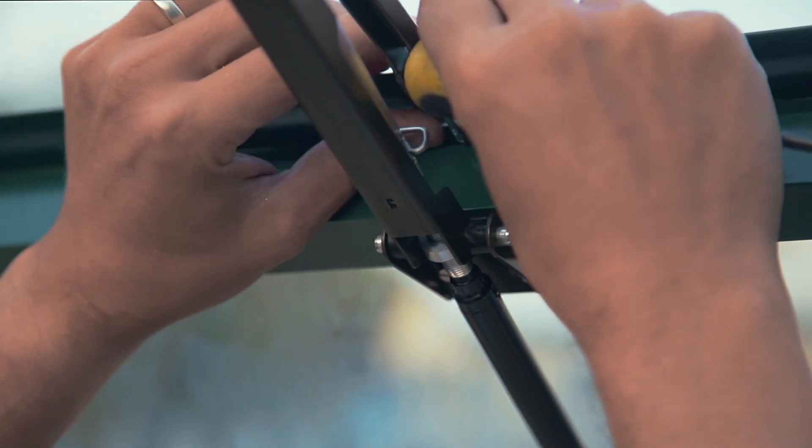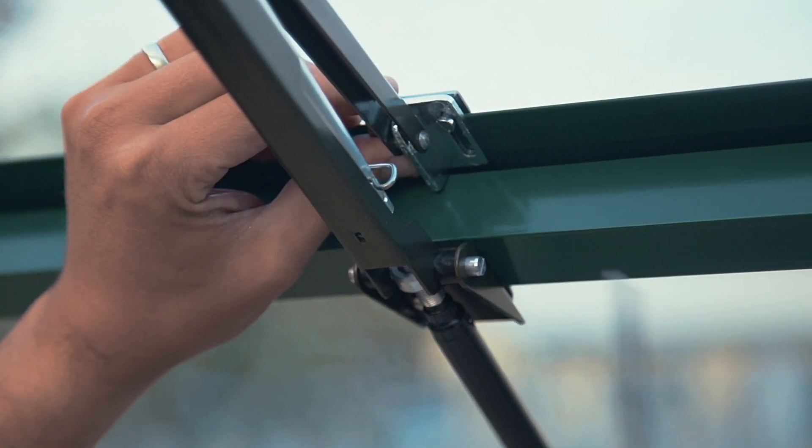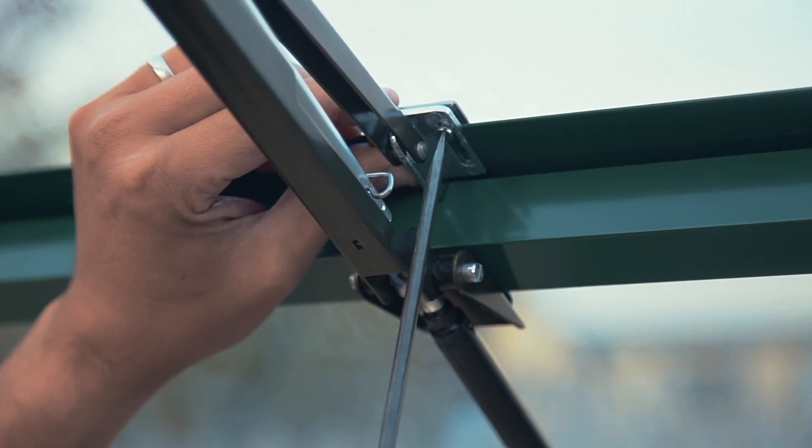Clamp the brackets to the vent sill and vent crossbar by tightening the screws. Clamp the brackets to the front.